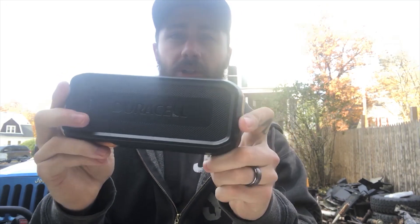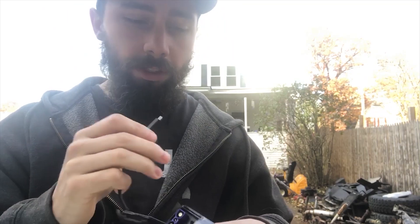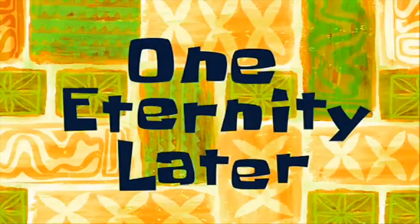Enough of me talking — you guys want to see this tested out, so let's try it out. We have to charge it completely first. One eternity later... alright, solid green — she's all charged.